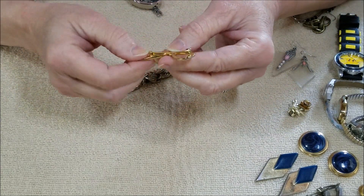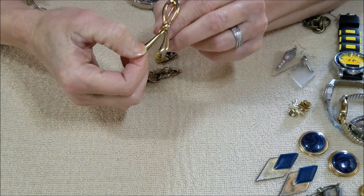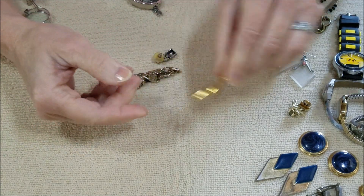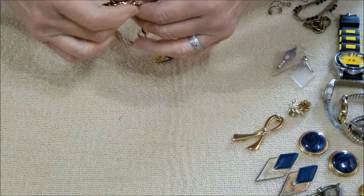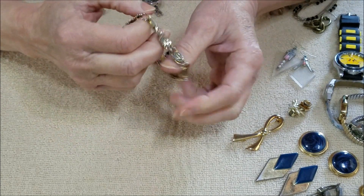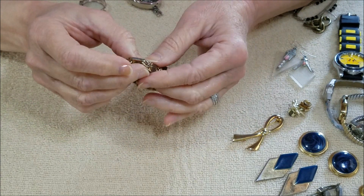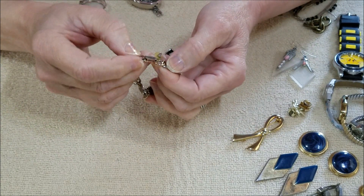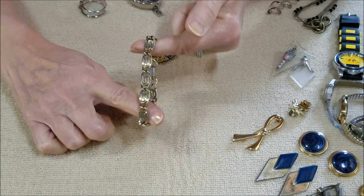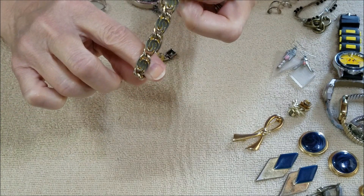And here is another pin — this one looks like a ribbon, so we got a ribbon pin. And we have a bracelet. I do not see any markings on that and it does look a little worn, but it's an interesting link design.